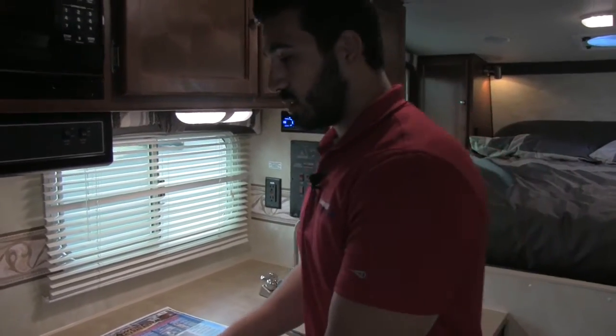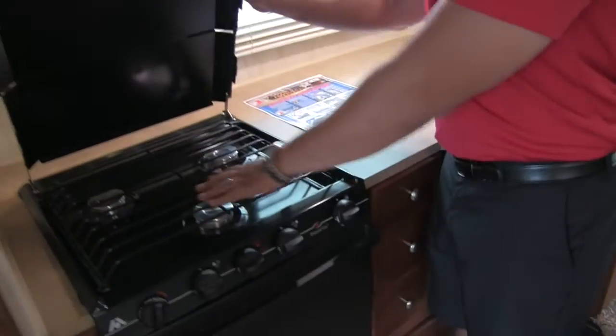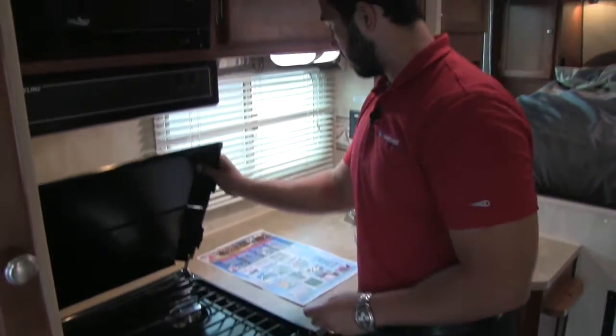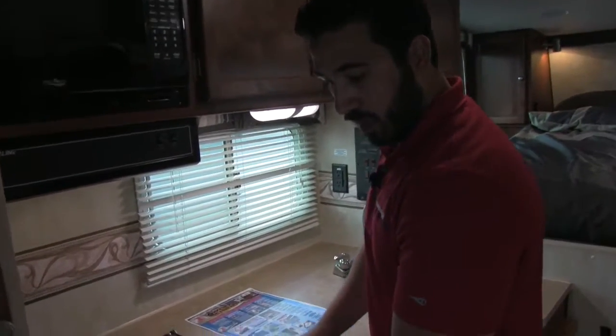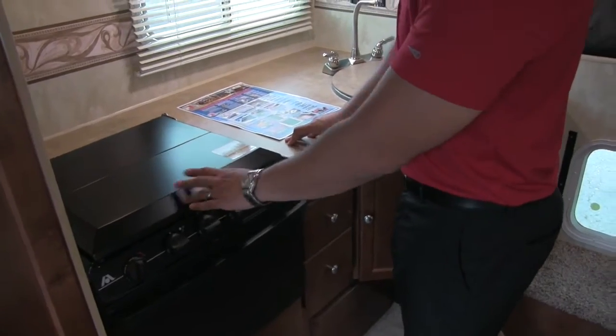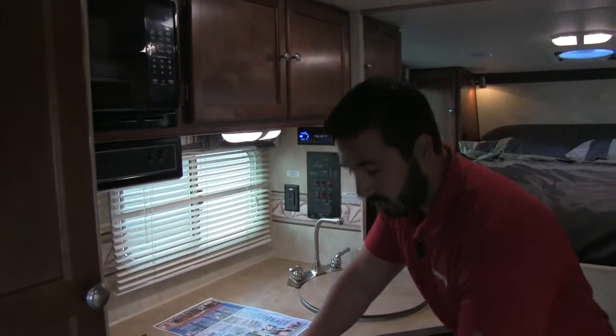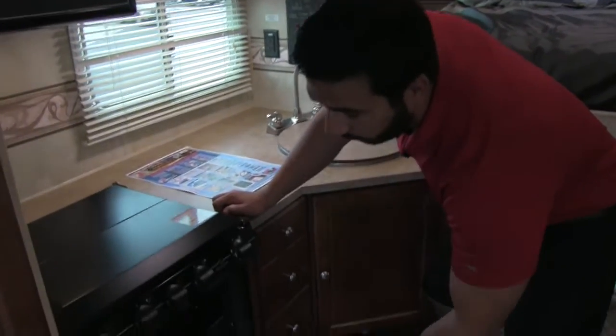Great countertop space. This will of course lift up — the cover — and you'll have a three-burner stove with 9,000 BTU output. This is going to be Atwood, so you are going to get better flame control. You'll have basically zero to ten, so that way you can still cook like a chef even while you're out camping.